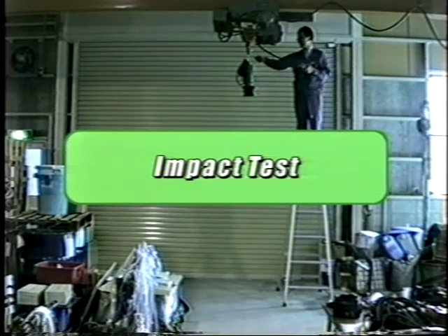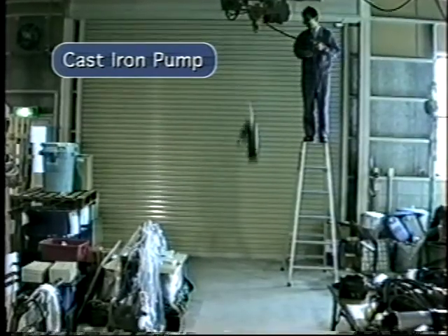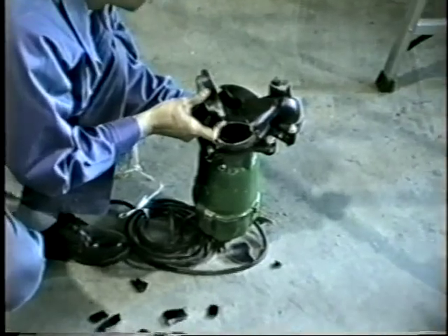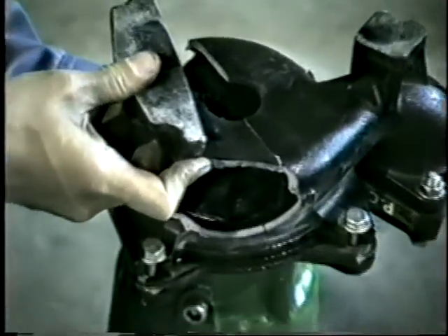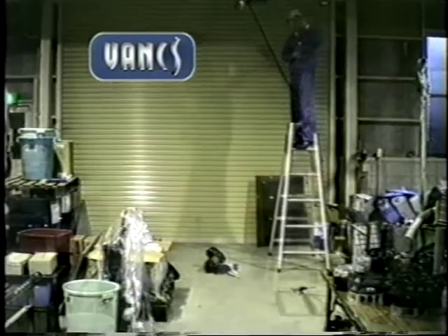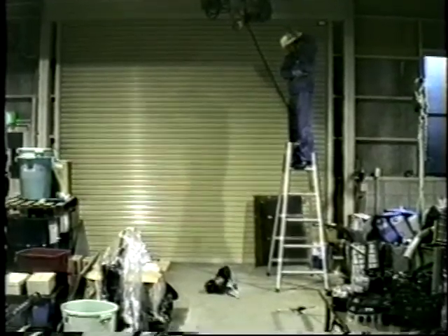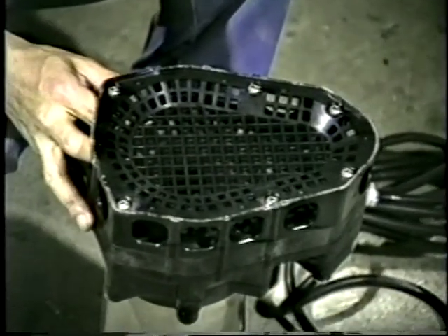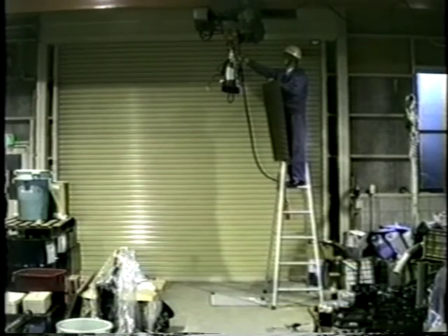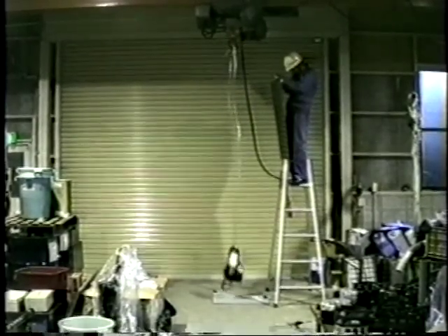In order to compare the durability of the Vanx pump to a cast iron unit, a drop test was performed from a height of 8 feet. As you can see, the cast iron pump did not fare too well. The same exact test was then performed on the Vanx unit. Amazingly, there was no significant damage. This test clearly proved the superiority of the Vanx pump over the cast iron unit. The durability of the handle was then tested in the same manner. The Vanx passed this test with flying colors.